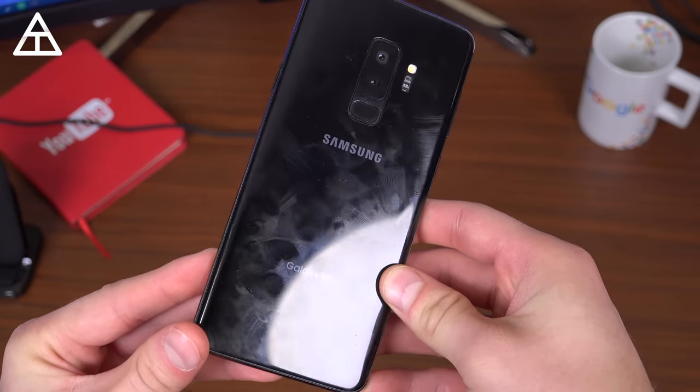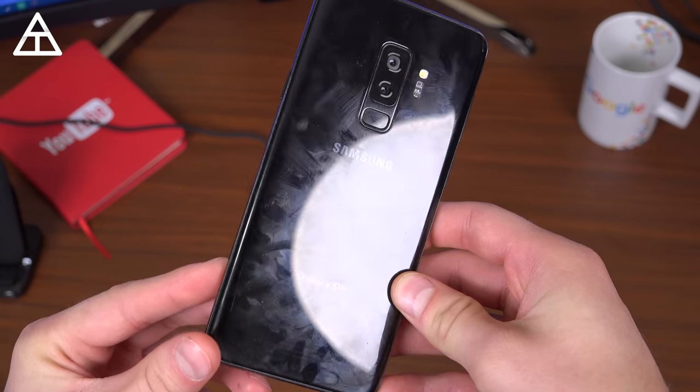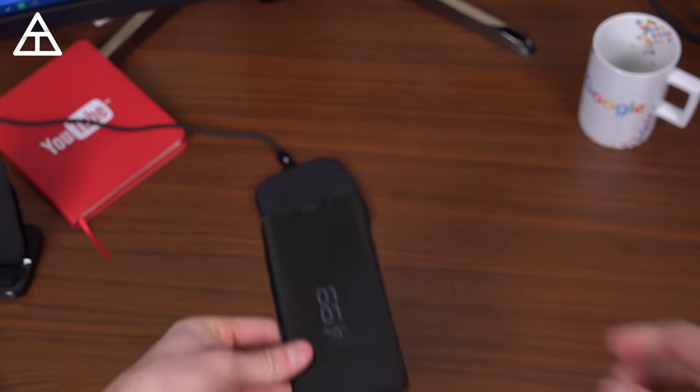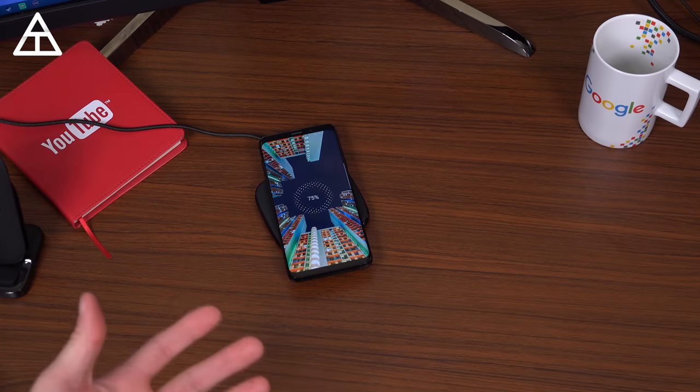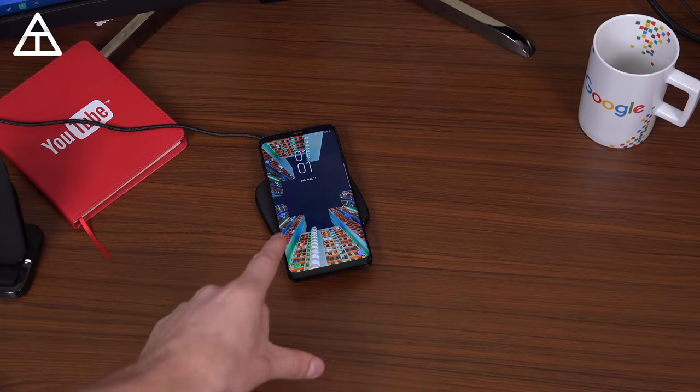I find that I have to regularly clean the back of the device, but with a glass back comes the nice feature of wireless charging — it has fast wireless charging, which isn't as quick as plugging it in, but it is still quick.